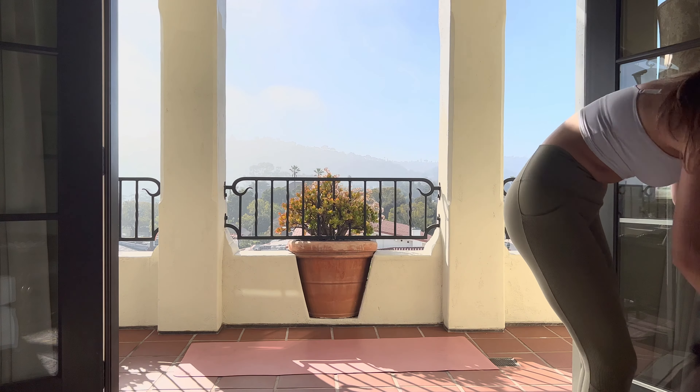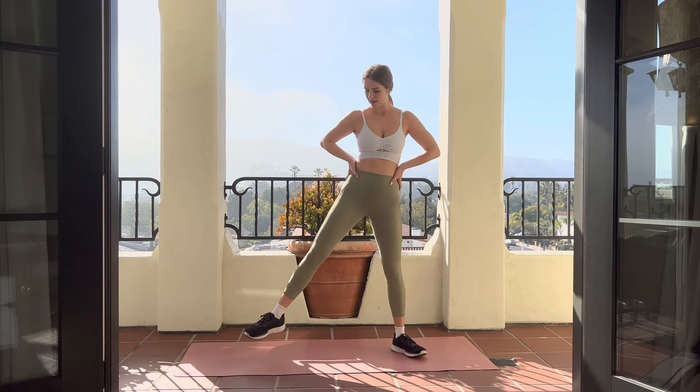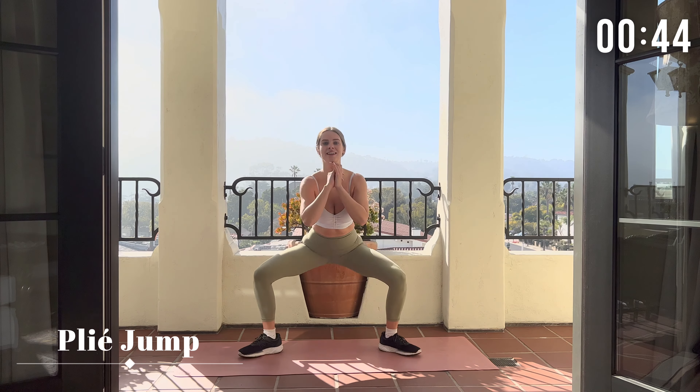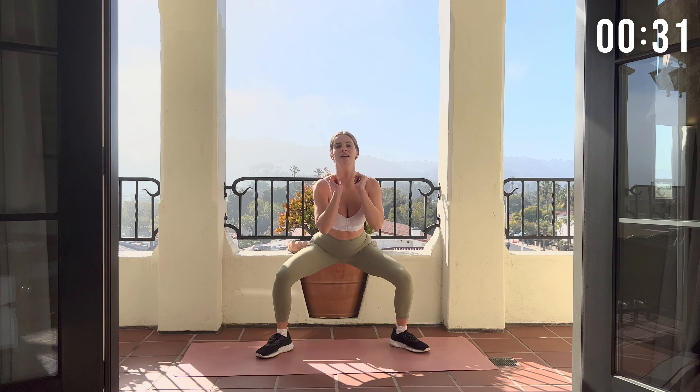Okay, we have one more move left. It's going to be a jump — bounce up. This is great for your inner thighs, and your quads, and your hamstrings, and your glutes, and pretty much the entire body. Your heart too.